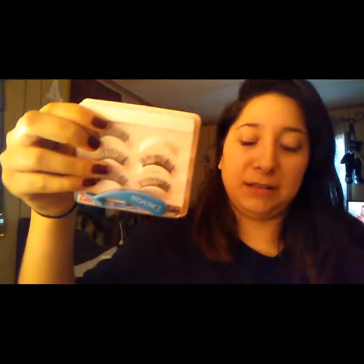I like to keep my eyelashes in containers like this because they do last long. Sometimes, as you can tell, I've already lost one. I can see them clearly in here and I'll always keep my eyelashes in this. These are great quality from this brand and very comfortable to wear — I don't have any problems with them.